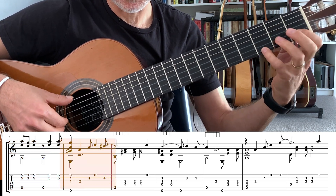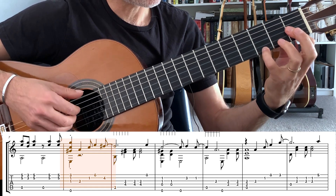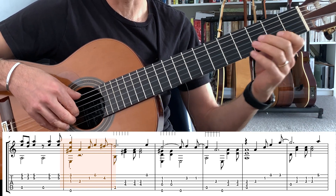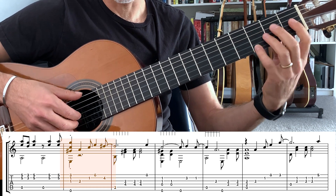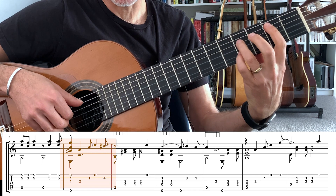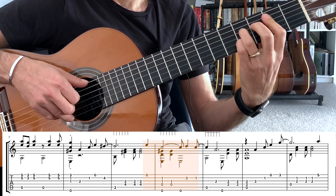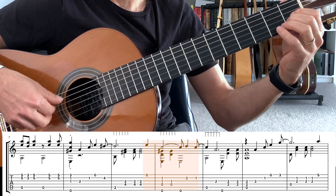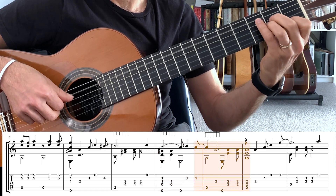In the eighth bar, we go to our E7 augmented chord. Then we're on to the A section — we're going to play the melody on its own. And then we go to our B7 chord. It's kind of melody-accompany mode — E — and then we go to our E7 augmented chord, back to our A minor chord, which is anticipated.